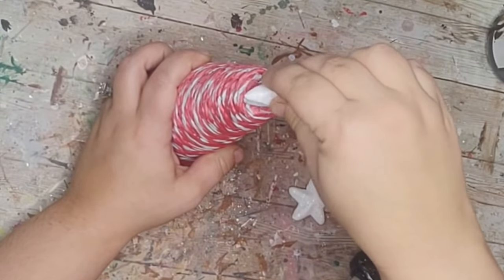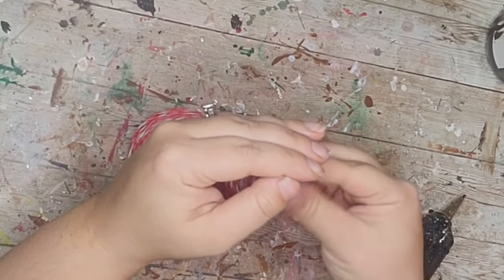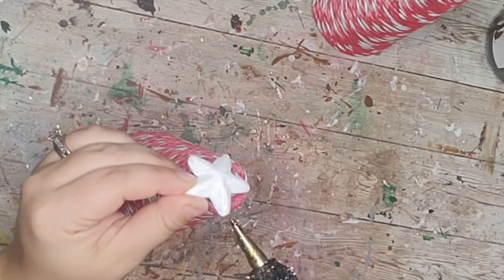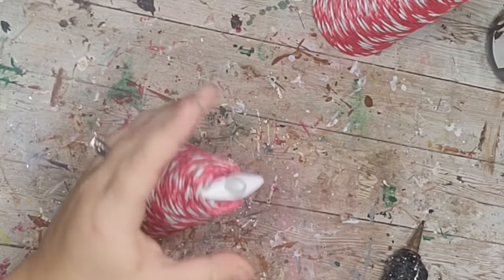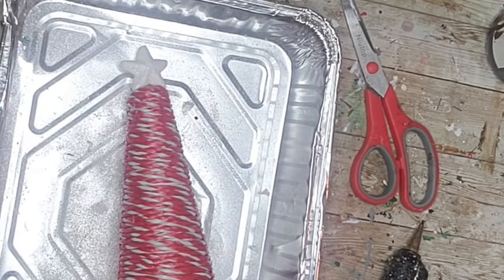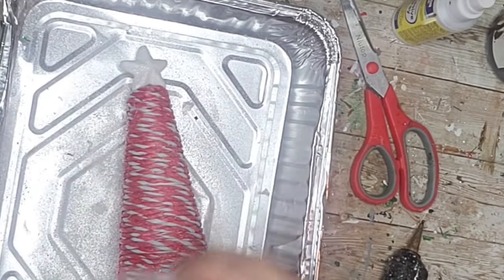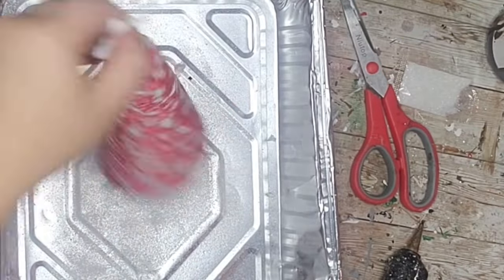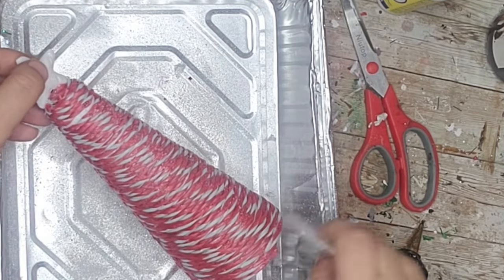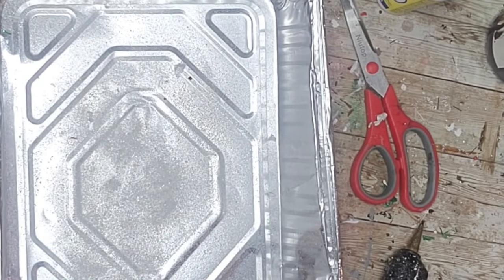For a topper I used a sparkly styrofoam star leftover from the Fourth of July and hot glued it on top of each little tree. Then I sprayed each tree with adhesive spray from the Dollar Tree and sprinkled some white glitter all over to give it that little glisten. That was it — how simple these little peppermint rope trees were! I absolutely love these — they're perfect for a tiered tray.